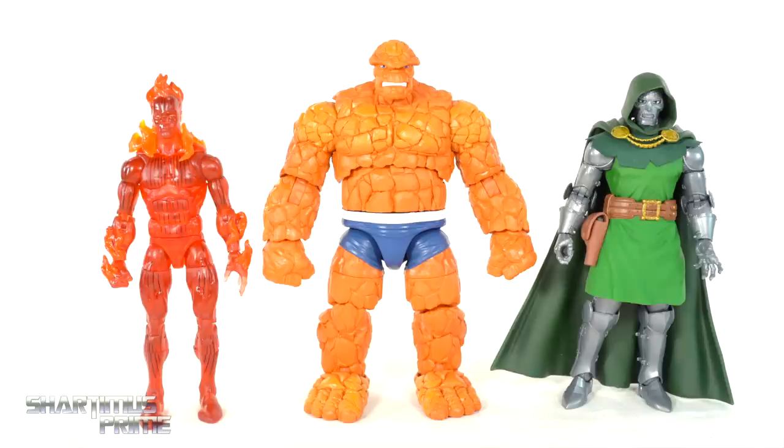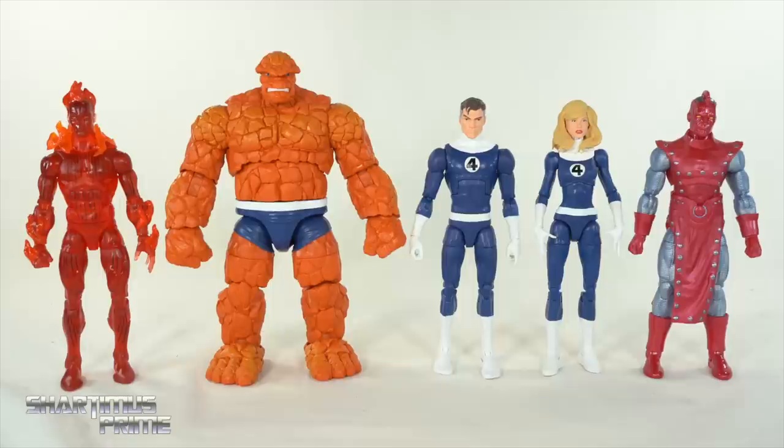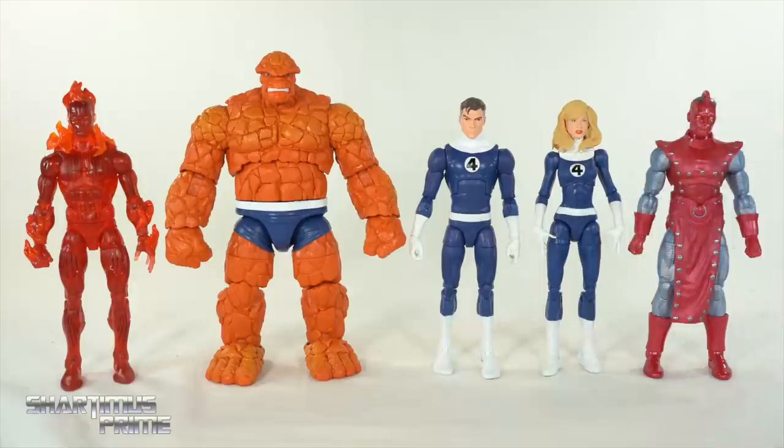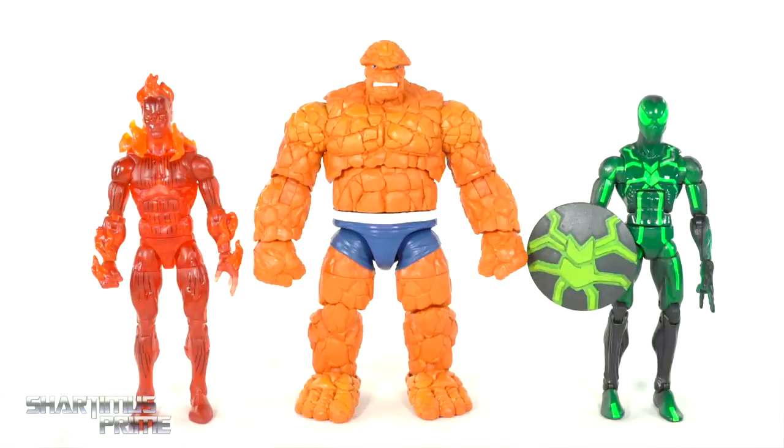Here are the Human Torch and The Thing next to the vintage collection Dr. Doom figure, then next to the other figures from this wave I've already reviewed — Mr. Fantastic, the Invisible Woman, and the High Evolutionary. And here they are next to your average six-inch scale figure, the Marvel Legends Big Time Spider-Man.